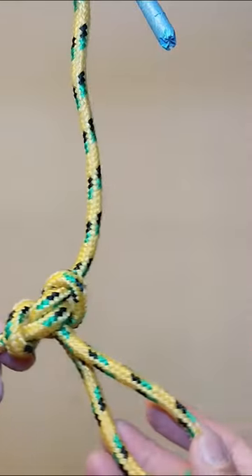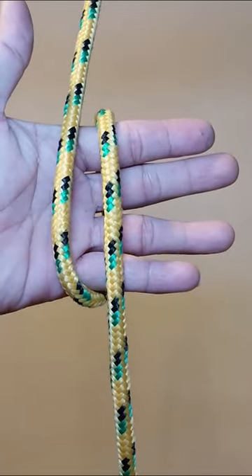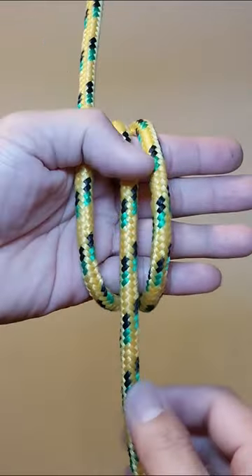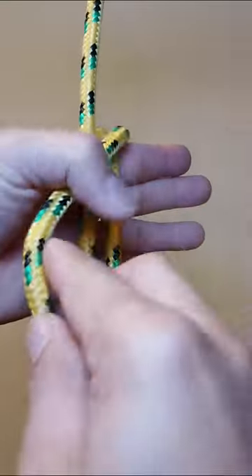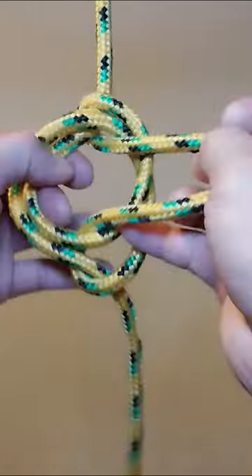Today I will show you how to make an alpine butterfly loop. A butterfly loop provides a secure loop in the middle of a piece of rope. Load can be safely applied from that loop to either end of the rope, or between the two ends with the loop hanging free.